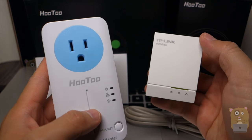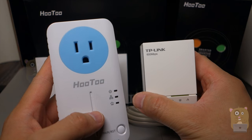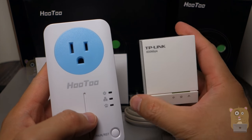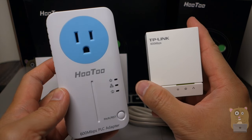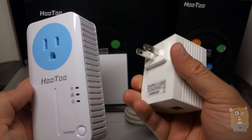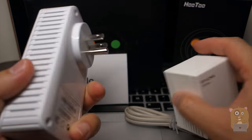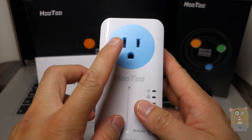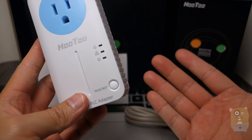Here is my TP-Link, also a 600 megabit power line I reviewed previously. Notice that this one is much smaller, but this one occupies a whole outlet — or socket — by itself. Whereas with this one, it occupies a socket but it has one right here, so I can still use it. I'm not really losing anything.